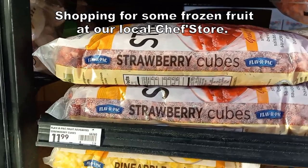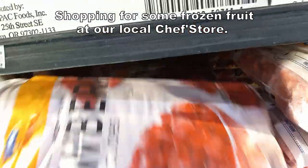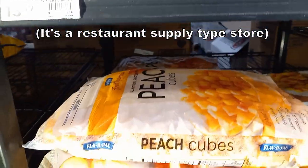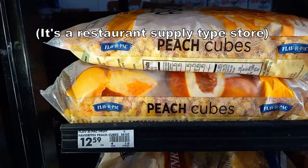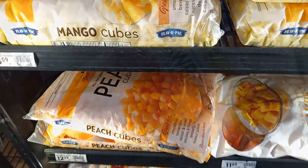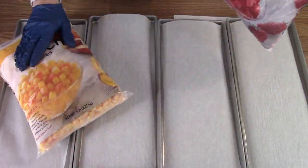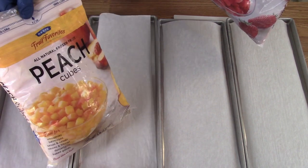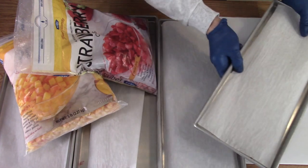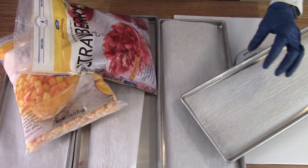I'm here at the chef's store checking out the strawberry cubes and peach cubes, already cubed up and ready to go. I'm going to do some more strawberry cubes and then I have some peach cubes in a five pound bag. I'll put these on the scale so I can get about two pounds on there.